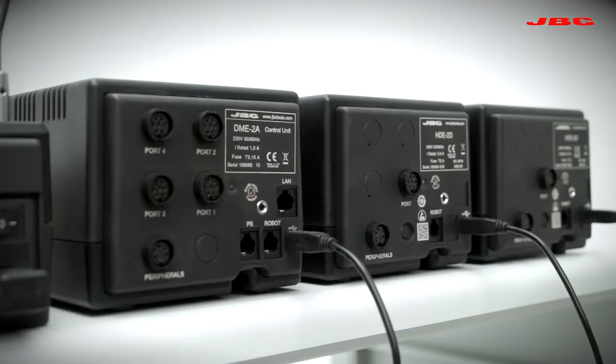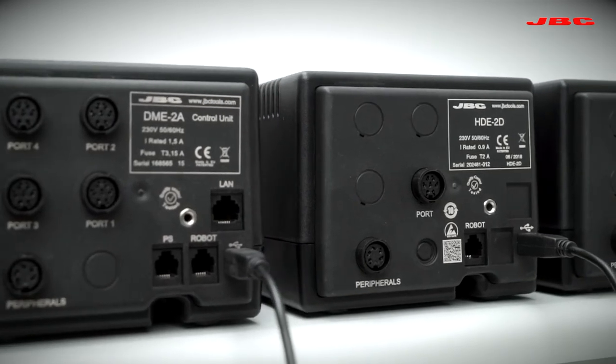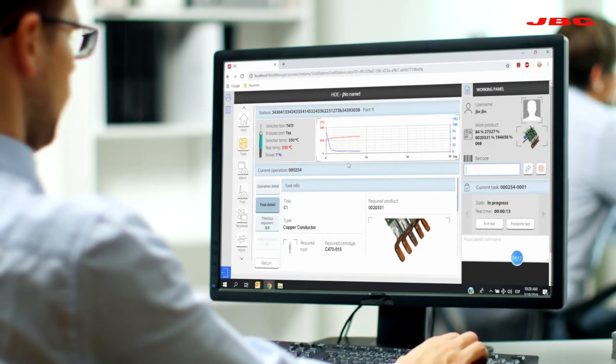JBC stations feature communication ports which allow remote control from a computer and real-time data acquisition of tip temperature and power delivered, thanks to JBC Net traceability software.